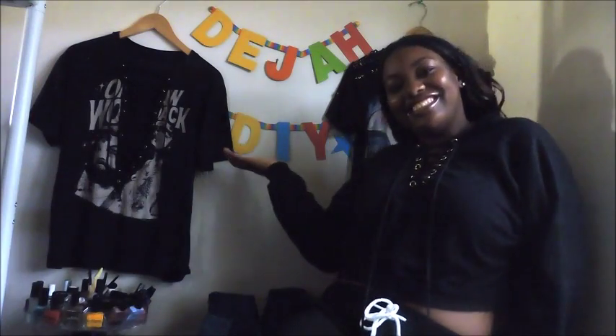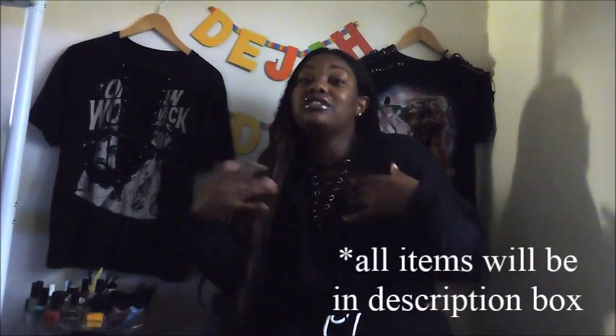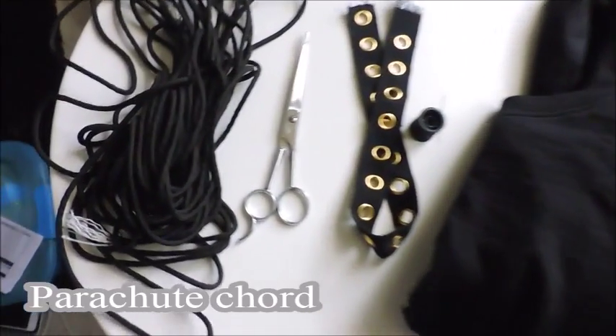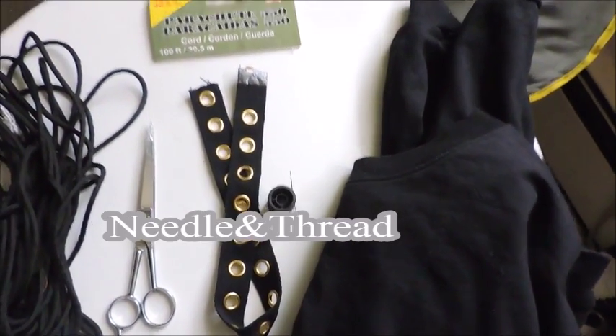Hey guys, so this is the first installment of Deja DIY. I'm really excited to show you how I made this hoodie. You can literally do whatever you want to do to it — you can do one with an actual hood. You can buy some at H&M, or you can just cut your own. What you're gonna need is a parachute cord, scissors, grommet tape, needle and thread, and of course a crop sweater.